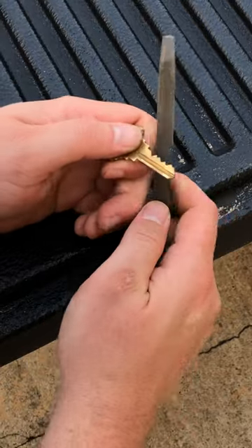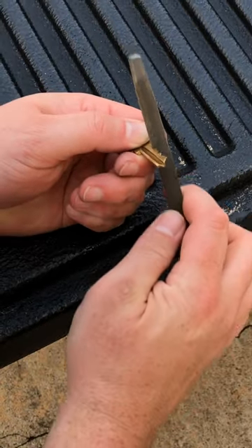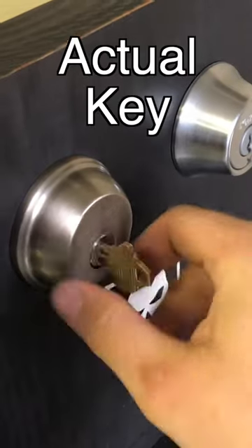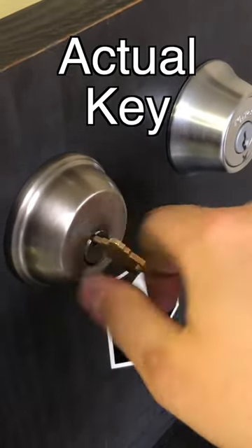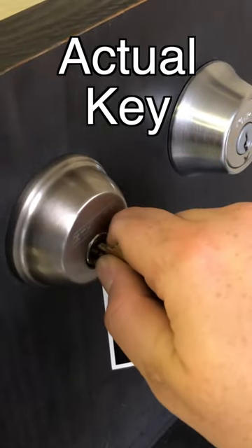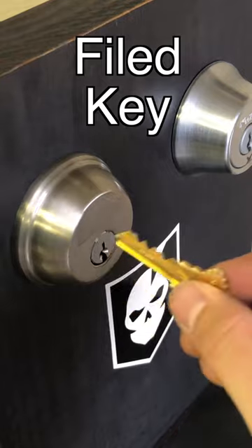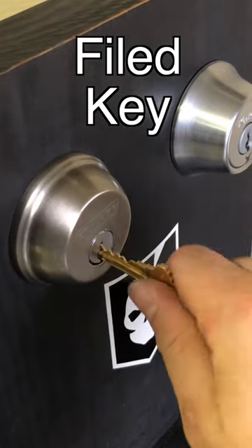Once that key pattern is traced, it's just a quick few minutes with a hand file to file a bit past the tracing and make the rough pattern of the key. Most household locks, even a rough pattern will do the job. As you see in this video, the actual key is a bit rough in the lock from years of use and the filed key still gets the job done. So remember, don't post your key photos online.